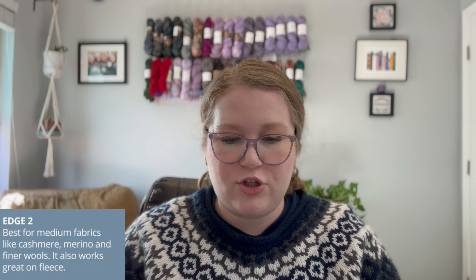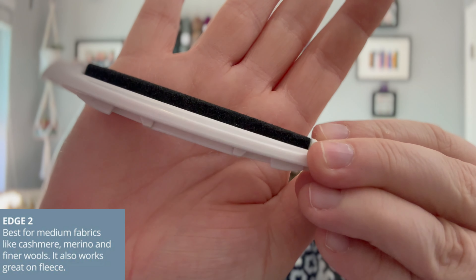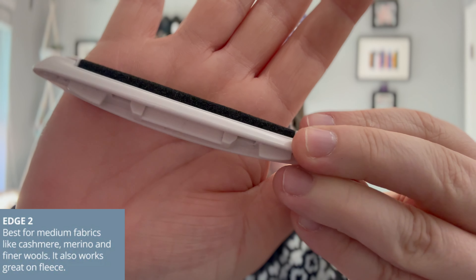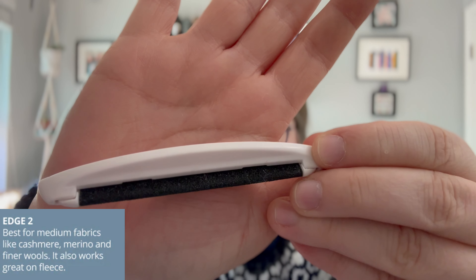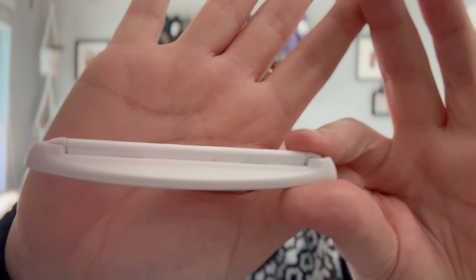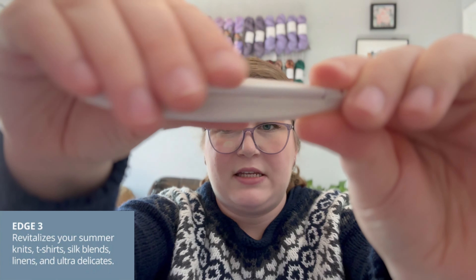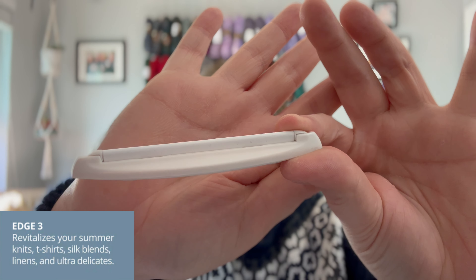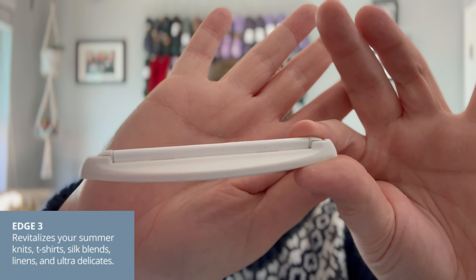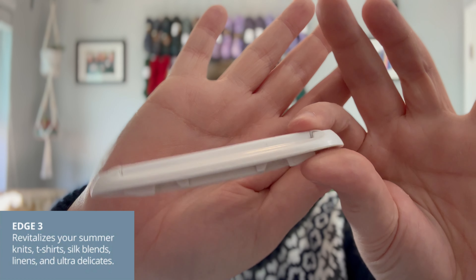The second shaver head, edge two, is like a sandpaper-feeling material. It's best for medium fabrics like cashmere, merino, and finer wools, and it also works great on fleece. Then the third shaver head, edge three, is like a finer grit sandpaper — not as rough, a bit smoother. According to the Gleaner website, this is the edge that can revitalize your summer knits, t-shirts, silk blends, linens, and ultra delicates. So this is what you would use on something like a mohair.